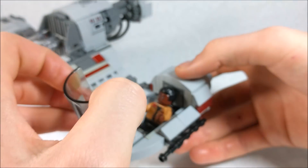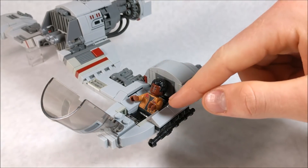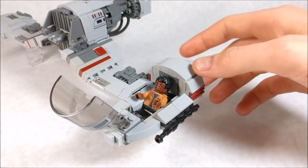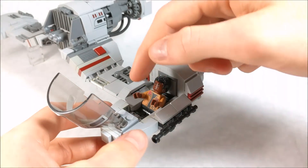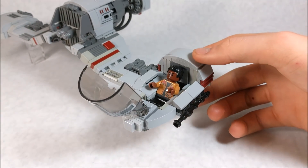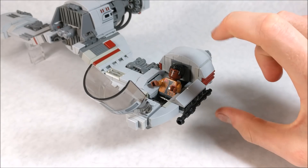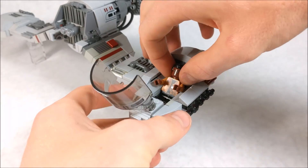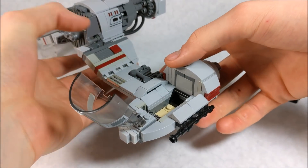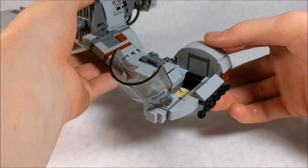The cockpit can also open up very simply to reveal access to the interior. I have Finn in there — I actually wanted Poe but I don't have him with me, so I used Finn. The figure does sit back a little bit, which is slightly annoying, but I didn't want to make the cockpit too deep. You can take the figure out pretty easily.